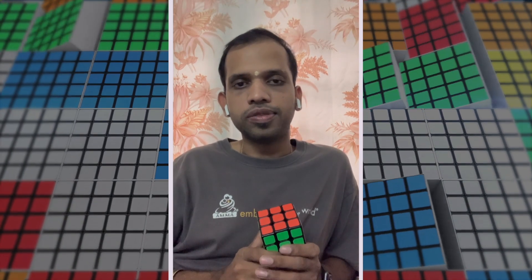For the first time, everybody is making a portrait using a Rubik's cube in Kerala. So I want you guys to wish me good luck, stay with me, and let's see how it goes.